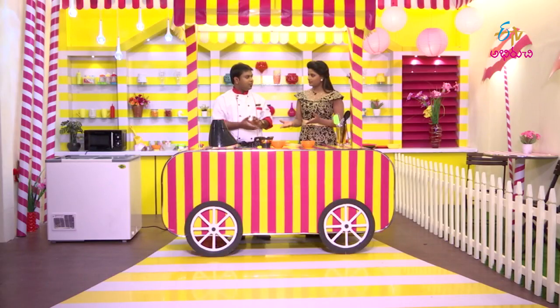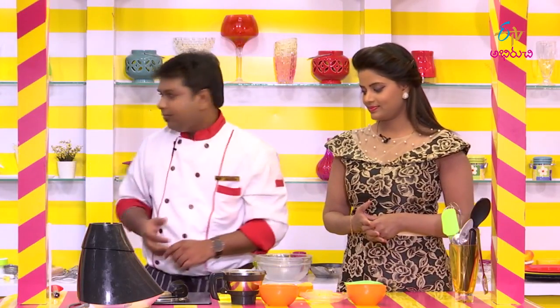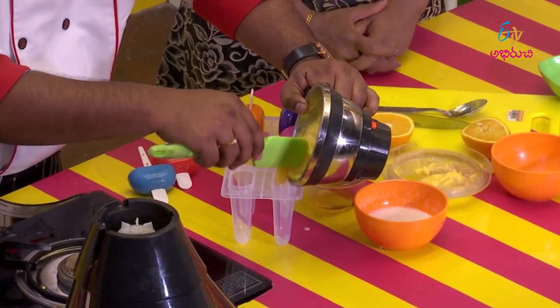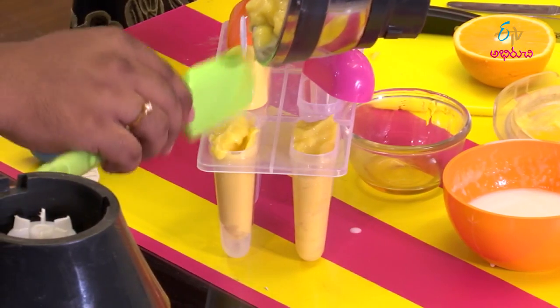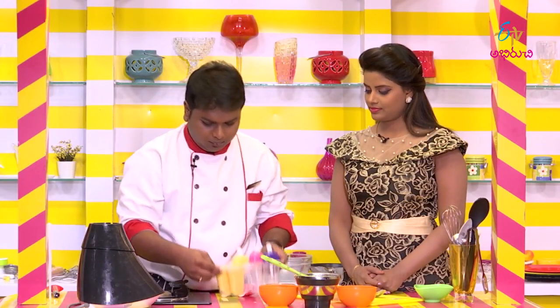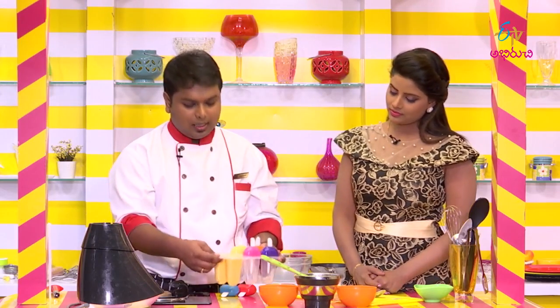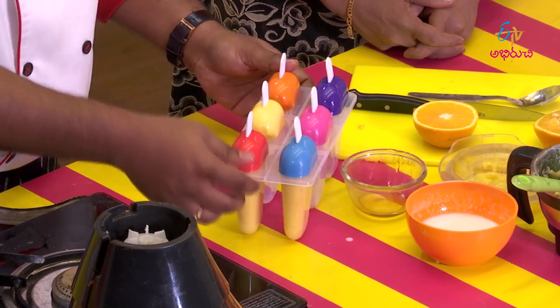Then we can freeze it for 4 hours. We can add the mixture into the mold. Tap and escape the air gaps. Fill it up and close it. Then freeze it for 4 hours.